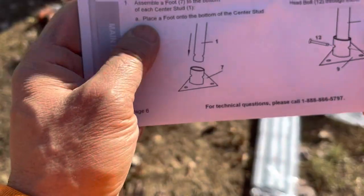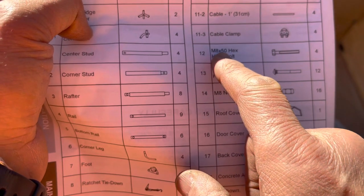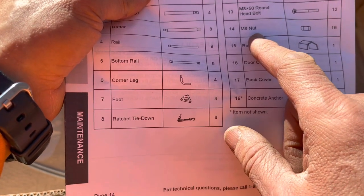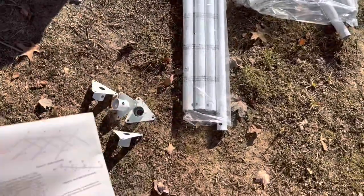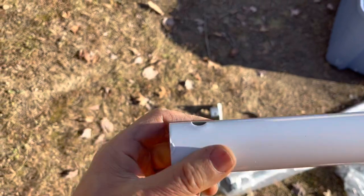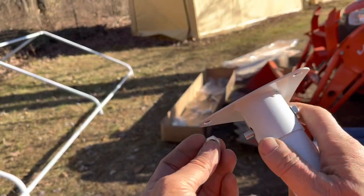Here are your number 12 M8 by 50 hex head bolts — you've got four of them. You've got your number 14 M8 nut and you've got 16 of those. For the legs — we've got our number ones. Place a foot under the bottom of the center stand and put a bolt through the hole. The side that isn't smaller — it's the same circumference — goes into this leg. We're going to put the bolt in.